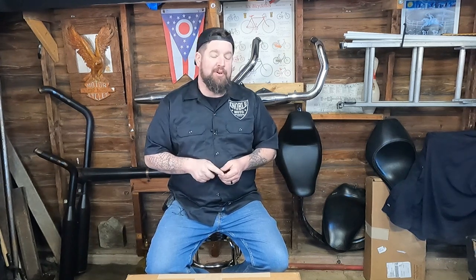Hey, Steve Noble, Noble Moto. What we're doing today is I'm going to do a review of the Shinko 777 tire.